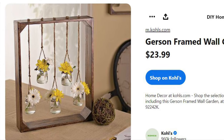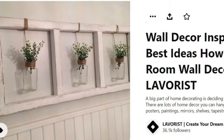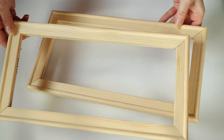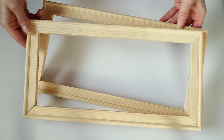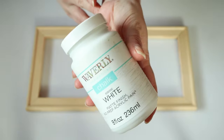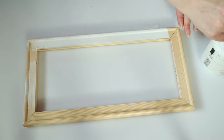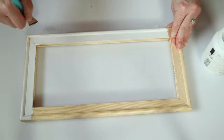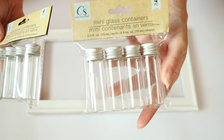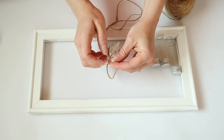I found this inspiration on Pinterest — it is from Kohl's for $23.99, and I thought I could definitely recreate it. The first thing I'm using are these frames that I already had, but you can definitely just use Dollar Tree canvas frames. I'm giving each frame a coat of my Waverly white paint — you can use any paint you want. I also picked up these mini glass containers from the craft section at Dollar Tree, and I thought they would be perfect for this.